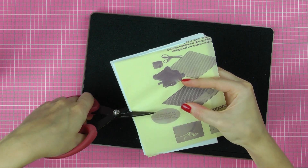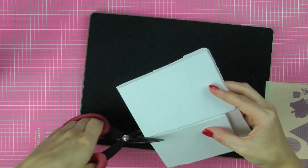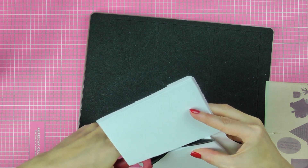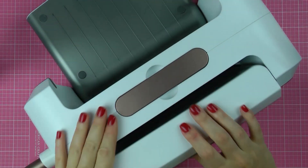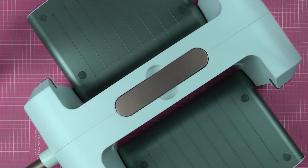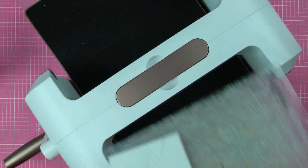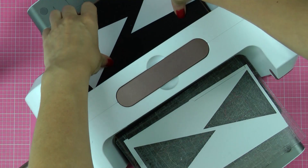If you have glitter paper you can go ahead and adhere a layer of glitter paper to your fun foam. And if you have none but have loose glitter, go ahead and add a layer of adhesive — I'm using adhesive sheets from Scrapbook Adhesives here. The rest is simple. Grab your Platinum machine and die cut both shapes out — I'm cutting one at a time here. Be sure to also cut identical shapes out of card stock to be able to do some stamping on it and turn this project into a gift tag.